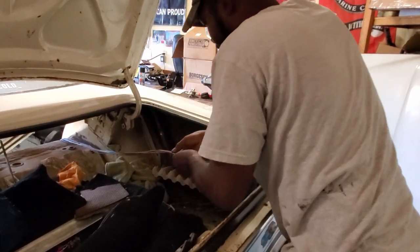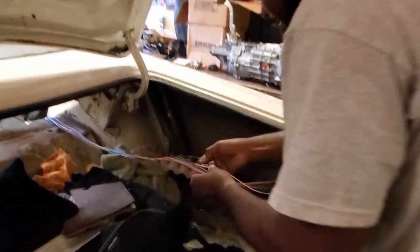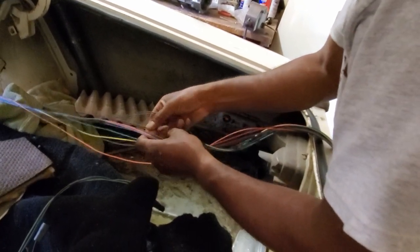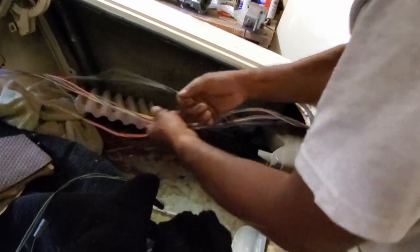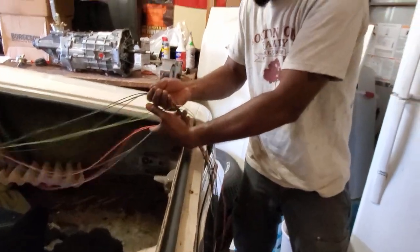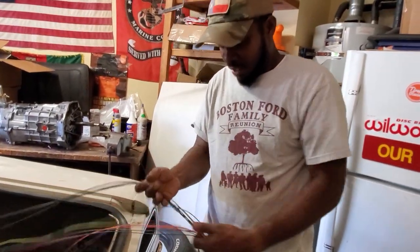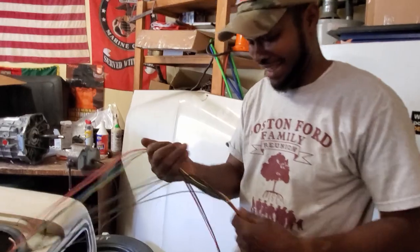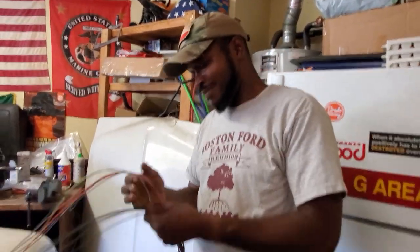So now we know all our grounds are going to be together - I counted four, maybe five in here. There's the fifth one. So now we're going to section all these guys out. You did electrical in the Air Force, right? Yes - 21 years of electrical in the Air Force. That was just my military time; I'm still a civilian electrician.